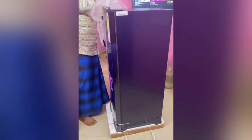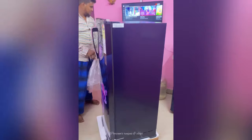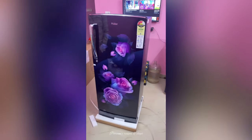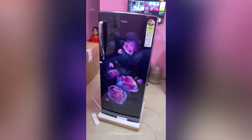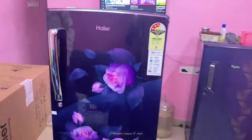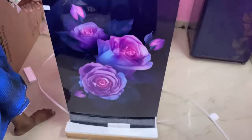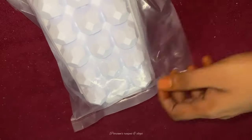We are going to share the new model with a glass finish here. The fridge is not damaged, it is not damaged.